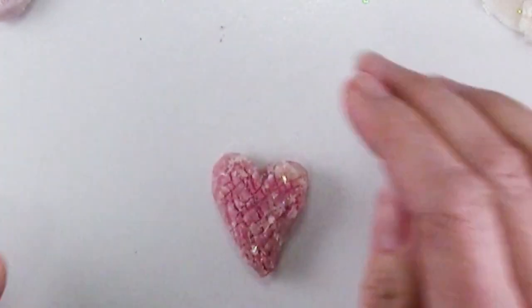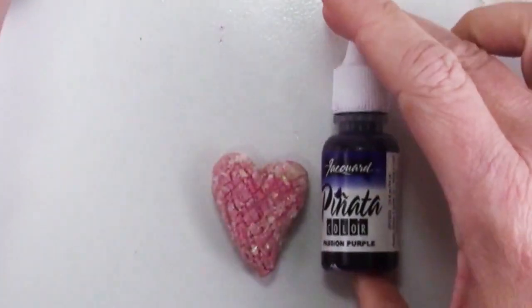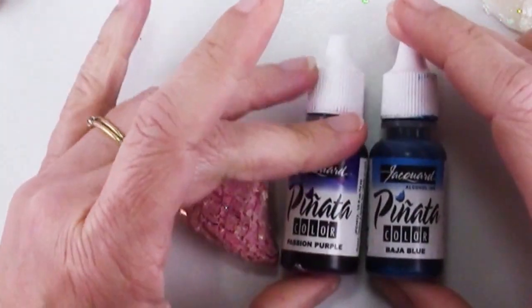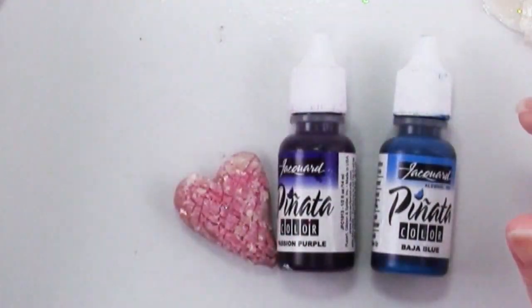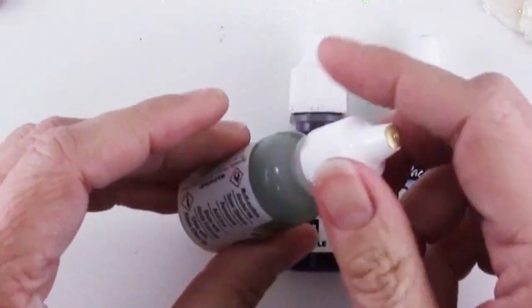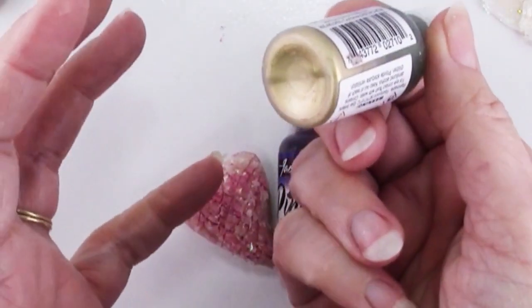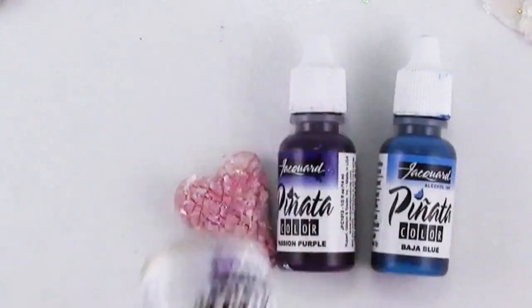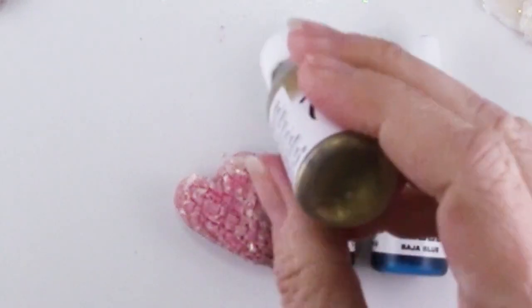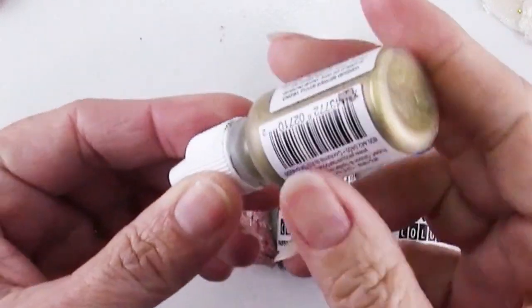Now you can stop here, but in order to really get a very cool opal look I used some alcohol inks. You can use any colors you want. I have Pinata in Passion Purple and Baja Blue and also some Rich Gold. The metallics — can you see the top here is clear and the bottom has all the mixatives — so you definitely want to shake this up. There's a little ball in there and you'll hear it. Keep shaking until you hear the ball and then shake a little bit more to make sure it's all mixed. You should be seeing that mica at the top as well.